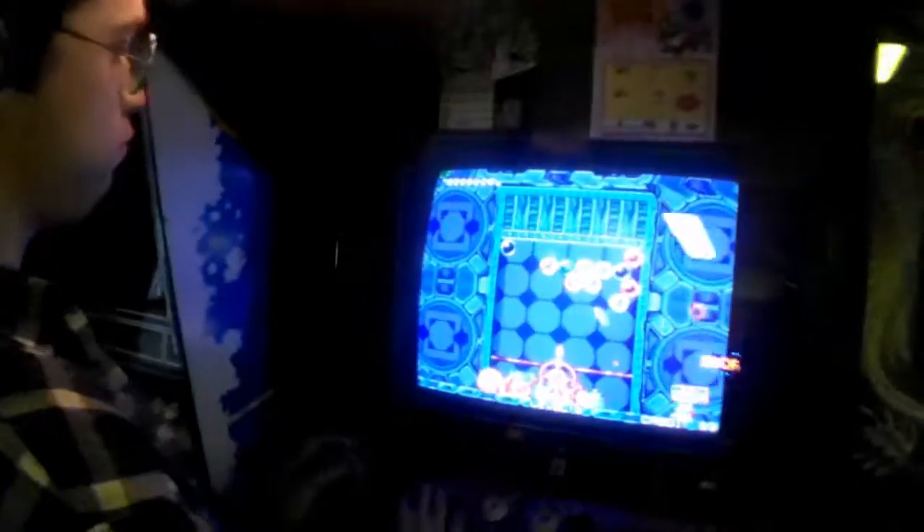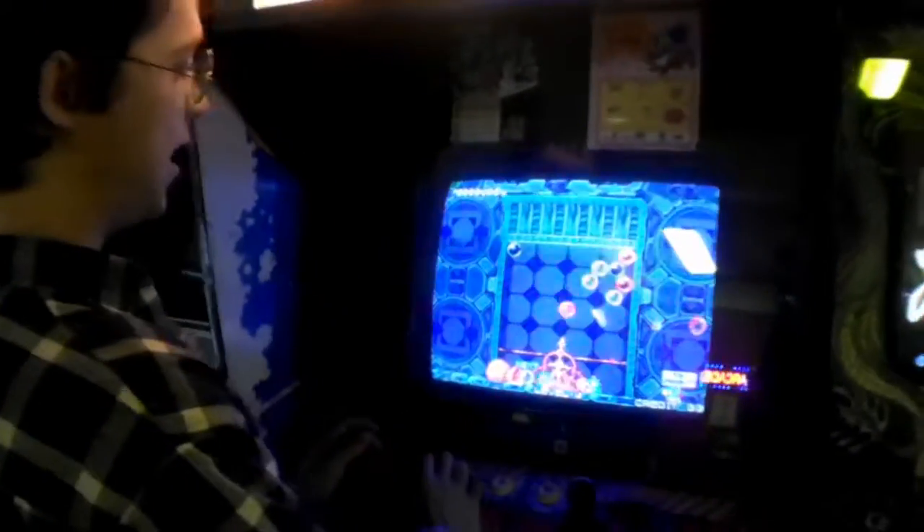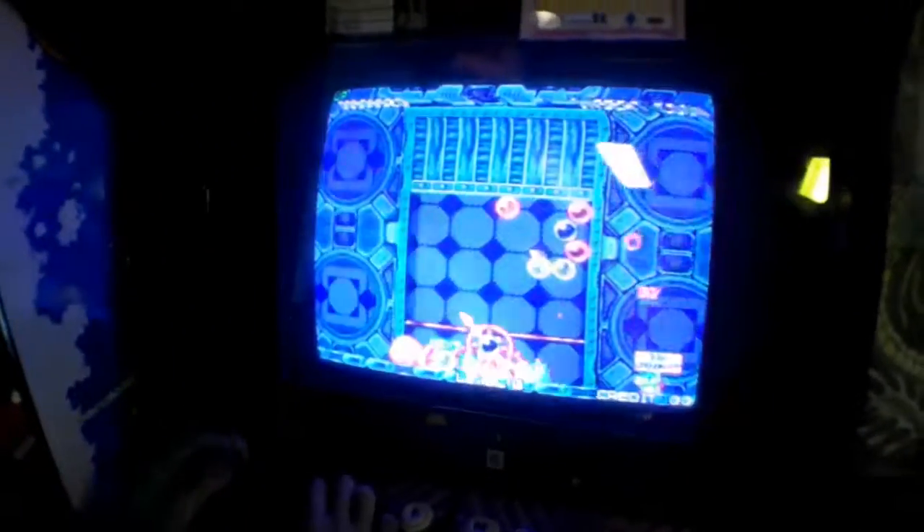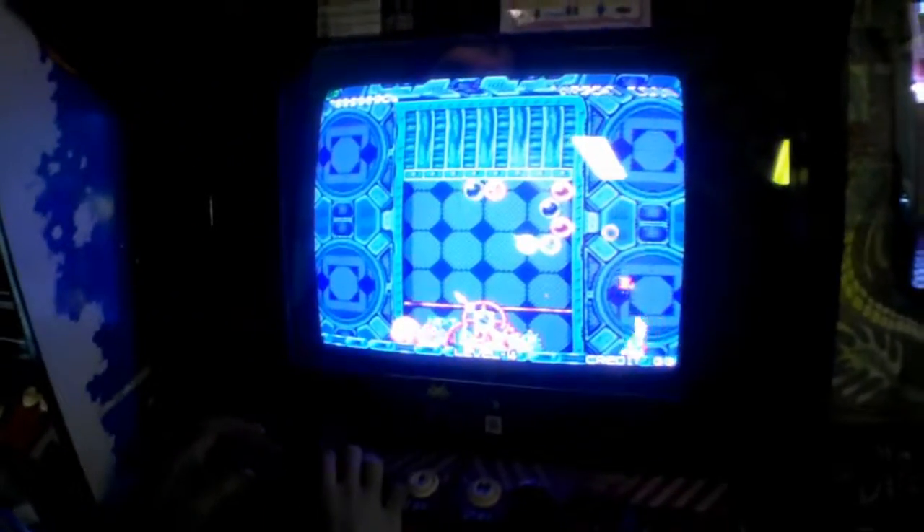Dean is playing a little Puzzle Bobble here, one of his all-time favorites. Let's see if I can get this — the game gets pretty intense. We have two players.